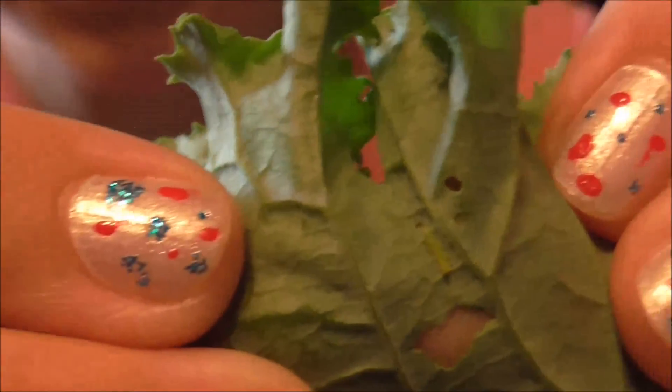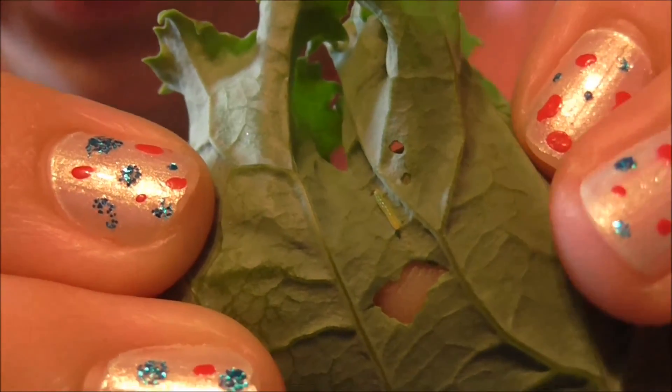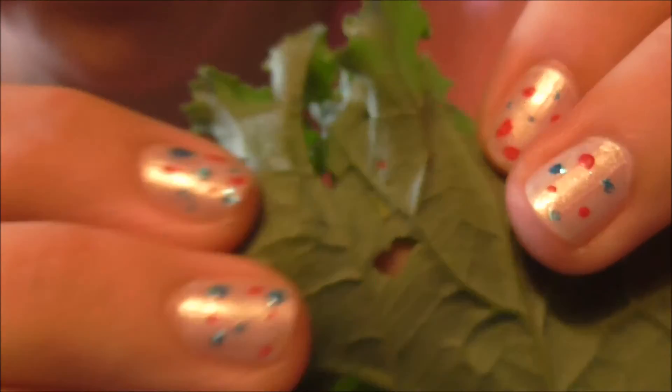One has a little bug — I don't know if you can see that, but we're just gonna pick them off and throw them out. Here's another little wormy one, and there's a spider in that one.